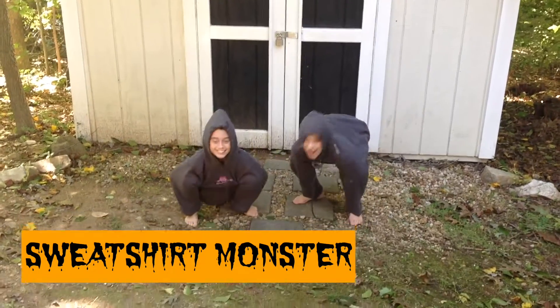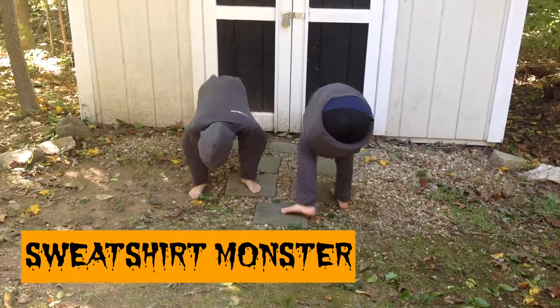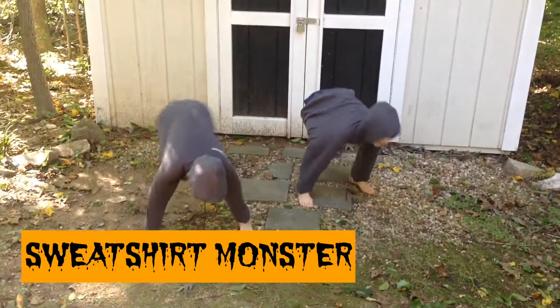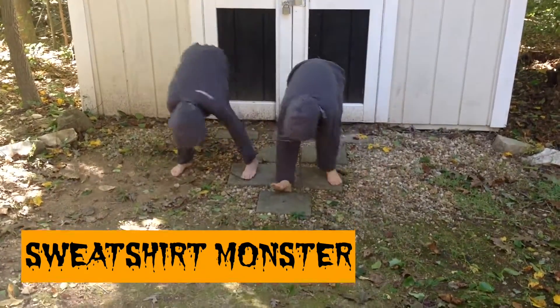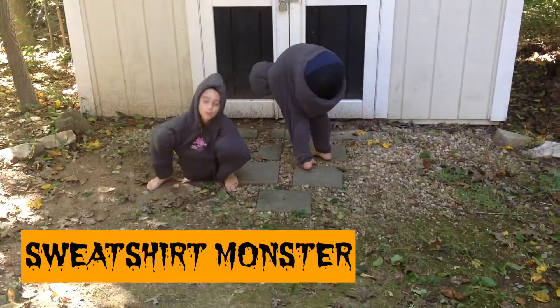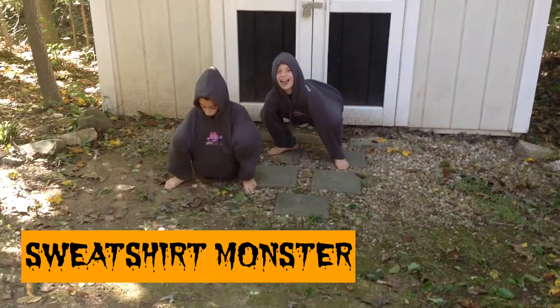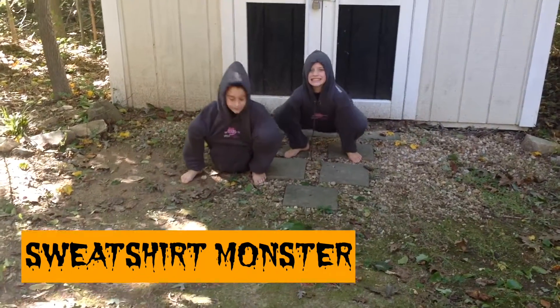So to be a sweatshirt monster, all you need to do is put your arms and legs through the arm holes of a sweatshirt. You can get these sweatshirts at GlitterMowers.com and support a great cause. If you want to make this sweatshirt monster a little bit scarier, all you need to do is put some face makeup on.